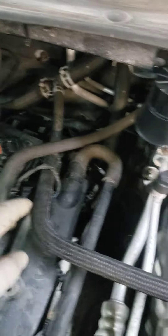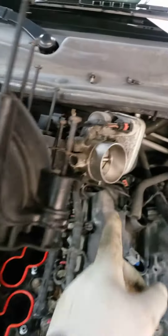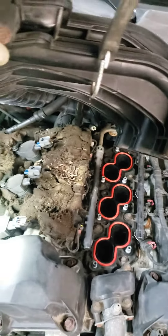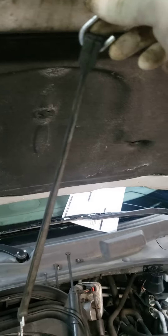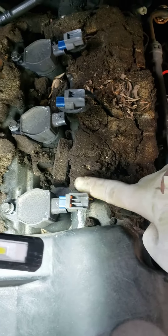And you got a few vacuum hoses in the back — like two or three of them — pop those off, real easy. You don't have to disconnect the throttle body or anything. Then just lift this up like I did, use your bungee cord to hold it up. Simple.